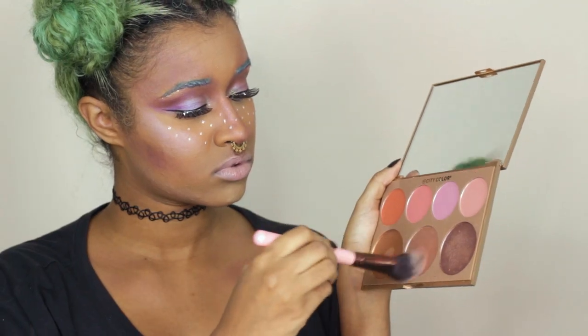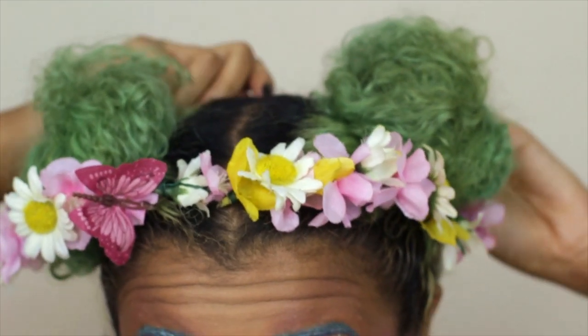I'm going over my cupid's bow with some more highlight from that same City Color palette, and I'm using another highlight on the clavicle just on the top parts of my bone so it can look a little bit more glowy and protruding. I'm also highlighting the cheekbones and the chin where I baked, and that is it for the makeup.